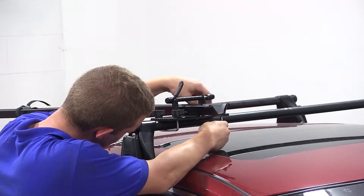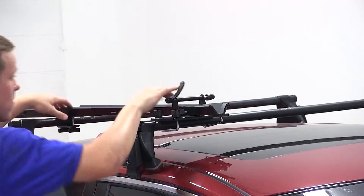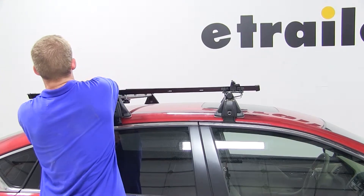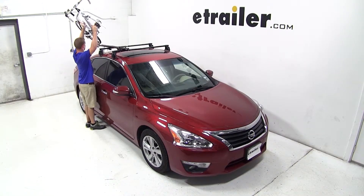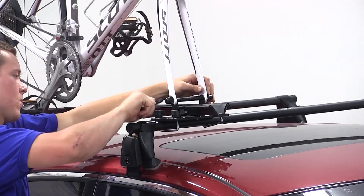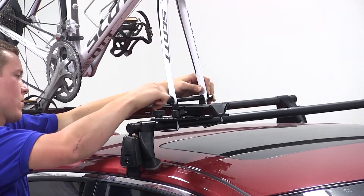Now with everything all tightened down and secured, we're ready to load our bike. We'll double check to make sure our skewer is loose at the front and undo the strap. We'll place our bike onto the bike rack, sliding the forks down onto the skewer. We'll tighten down the skewer and clamp it down, and secure the back tire with the rear strap.